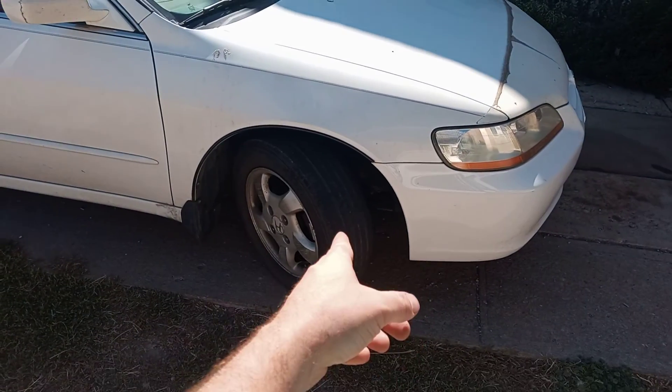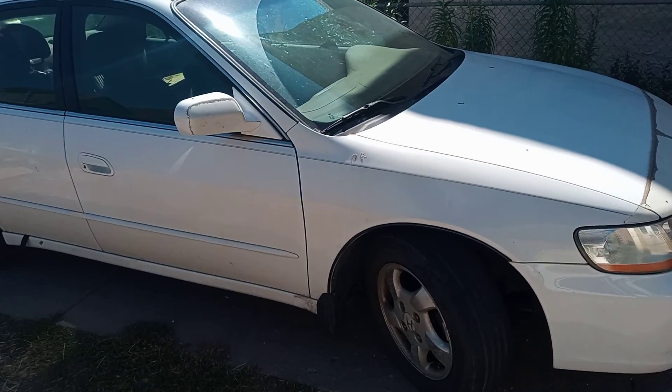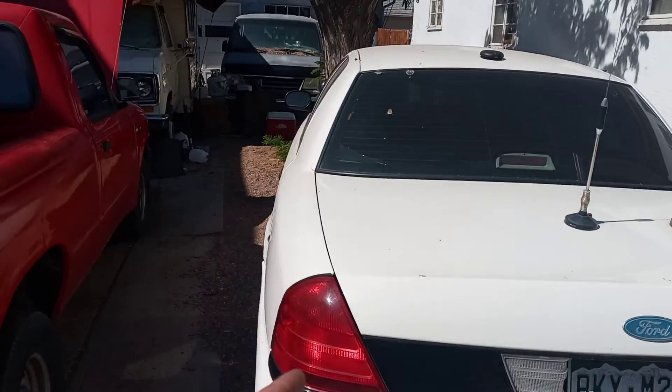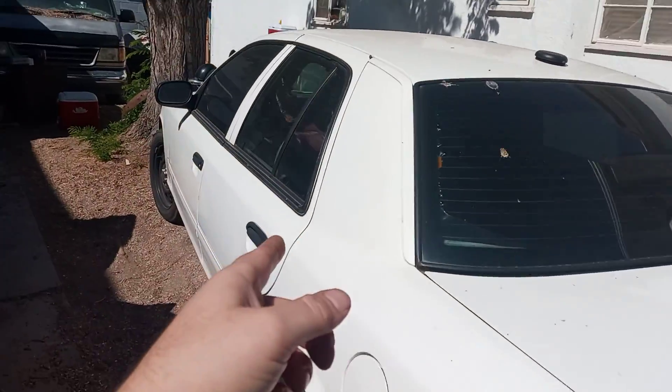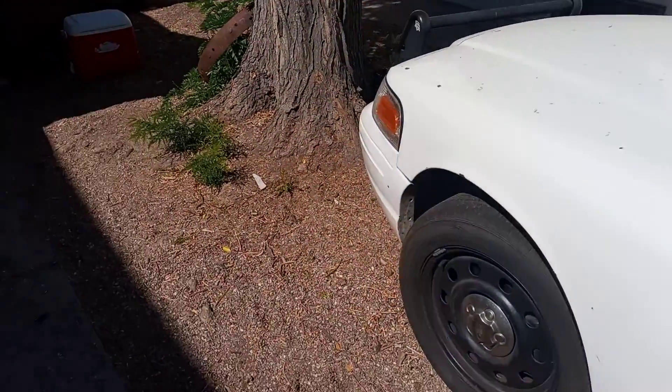And that tire's got a nail in it that's going to need fixed. And God only knows what else I'm going to do with that. Minor problems, but it's okay right now.